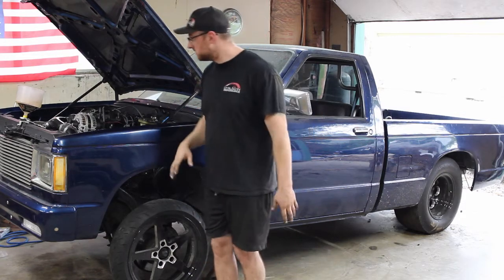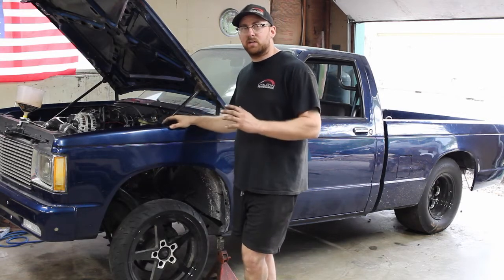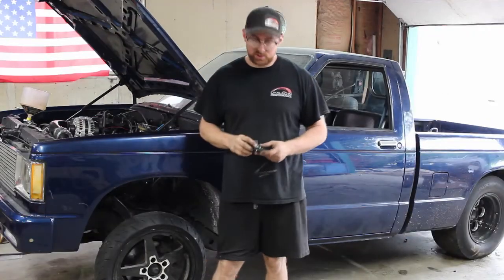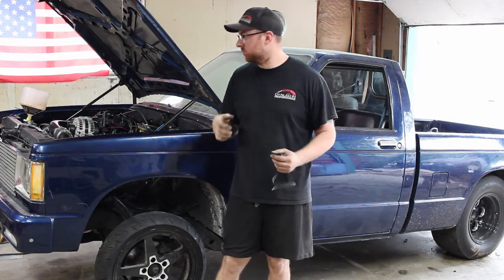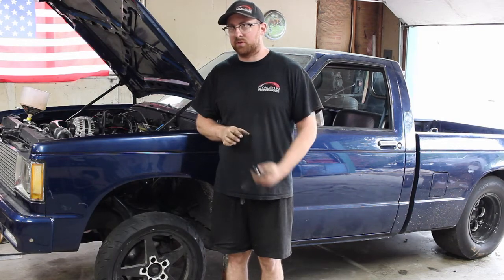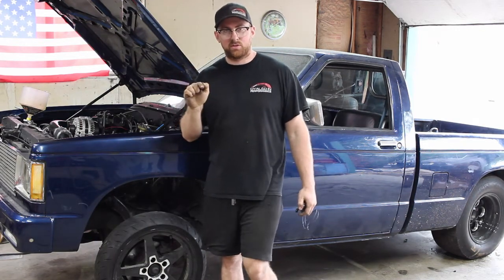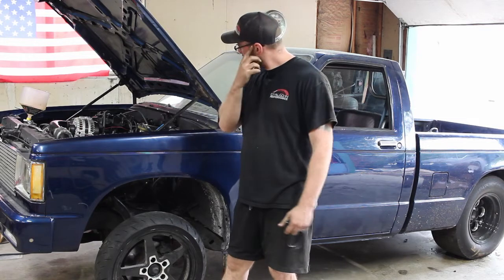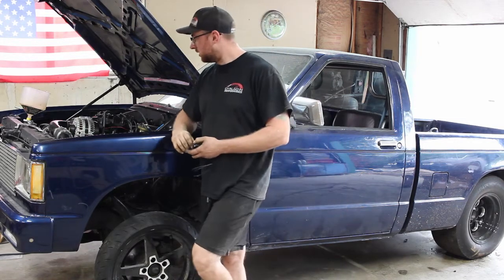I'm going to show you guys how I wire it up and set it up in the Holley, and how I plumb it. My first issue is the wastegate placement — it's in a great position for exhaust flow but it's right against the inside of the fender. The top of it only has about three-quarters of an inch of clearance, so I can't put a fitting on top, and there are no flat spots on the side to drill and tap.